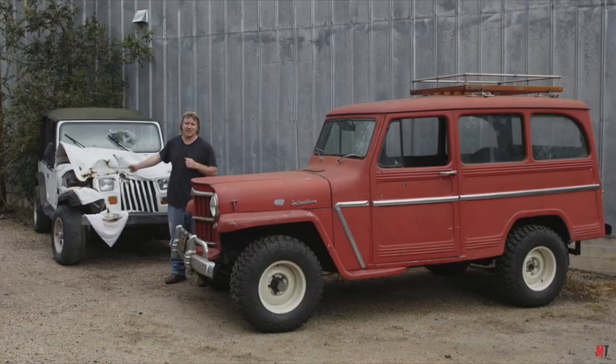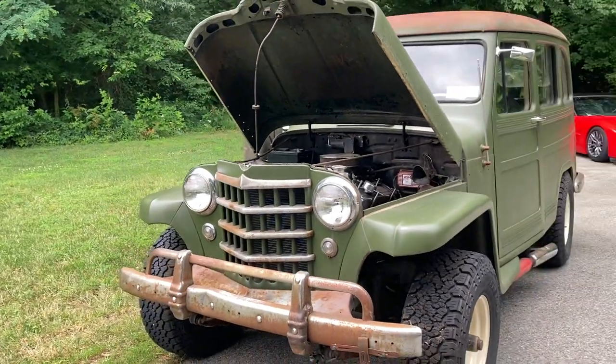We're really big fans of the show Dirt Every Day on Motor Trend, and a guy on the show, Fred, actually has one of these Willys wagons. In an episode, he actually swapped the entire chassis from a Jeep YJ that was rolled over and put the entire body of the Willys onto the Jeep YJ frame. That really was our inspiration for this.